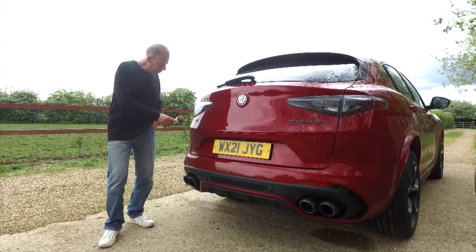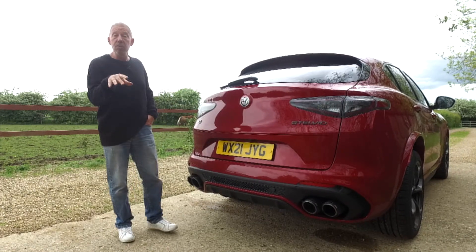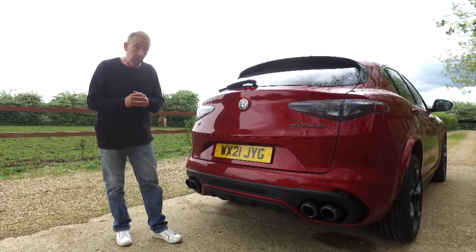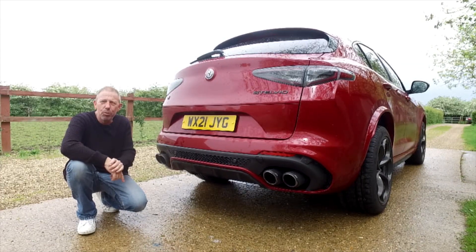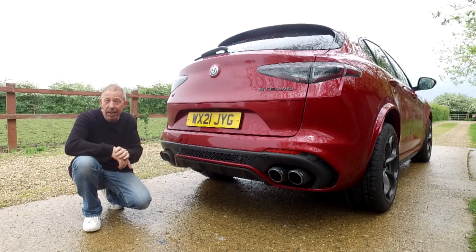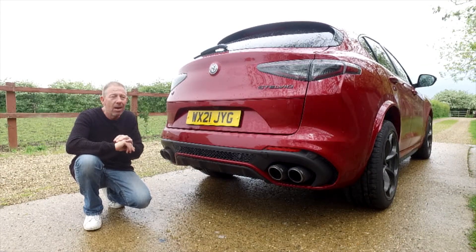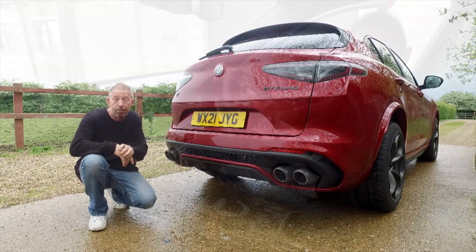On the back is a Q4 badge, indicating all-wheel drive. That system is managed by a torque vectoring setup — it keeps 100% of power going to the rear wheels but can transfer up to 50% to the front when required. Underneath at the back there's a multi-link suspension setup. The chassis was designed by Philip Kreef, who previously designed the chassis for the Ferrari 458 Special, so there's genuine Ferrari involvement in this car's underpinnings.